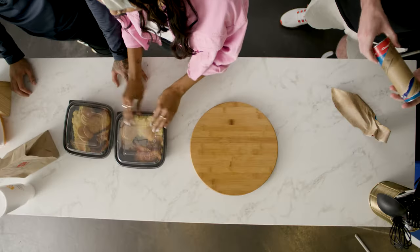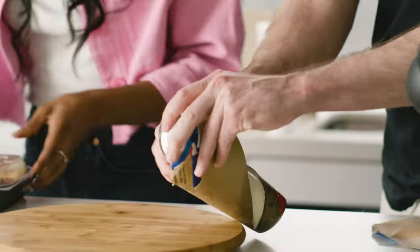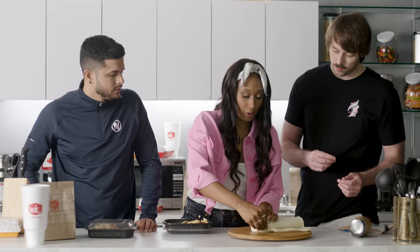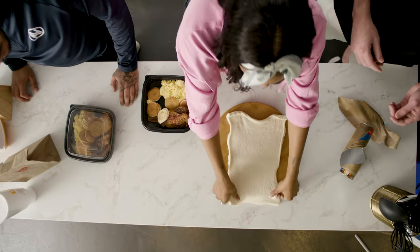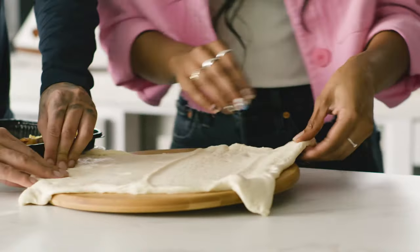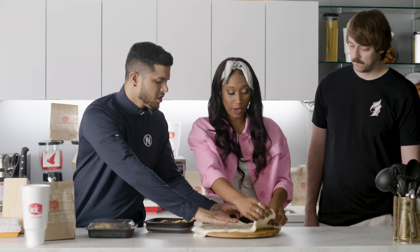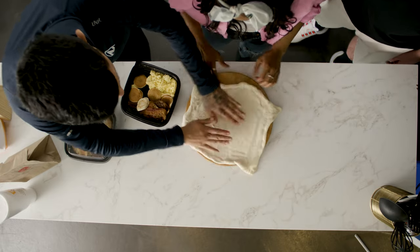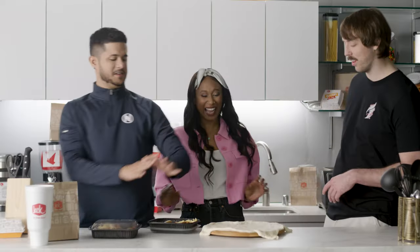We're going to layer the ingredients inside. Go ahead and start rolling it out. So this is a square crust, so we're going to have to sort of play with it. It's just one big piece, so we're just going to stretch it to get that round-ish shape so we can actually fill our calzone. You're just kind of pushing it and pulling it so that it's not super thick in spots. Sabas, you were good at spreading that — just make sure you don't give us a rip. Sabas, you're really pushing the limit today.